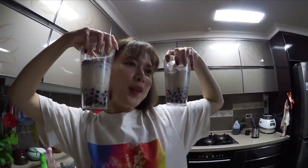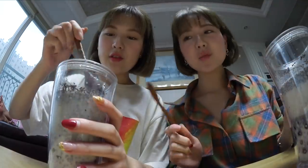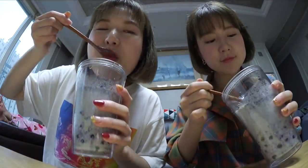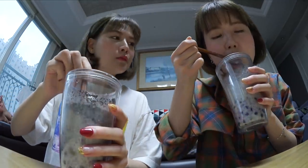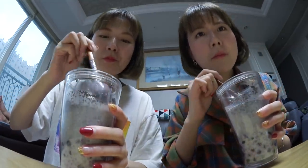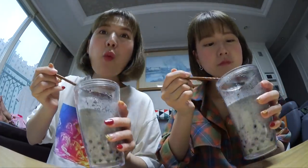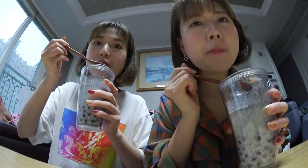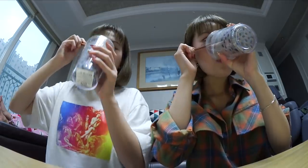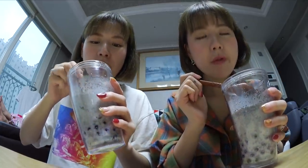Bubble tea, milk bubble tea — the moment of truth. It's a bummer we don't have the straw though. I like how we can control the sweetness. Look at the pearls — the pearls are so good! The pearls. We're back! How many pearls? I'll have to try some tea next time.